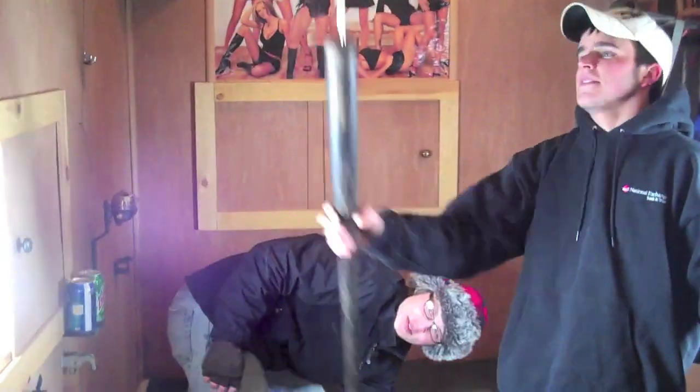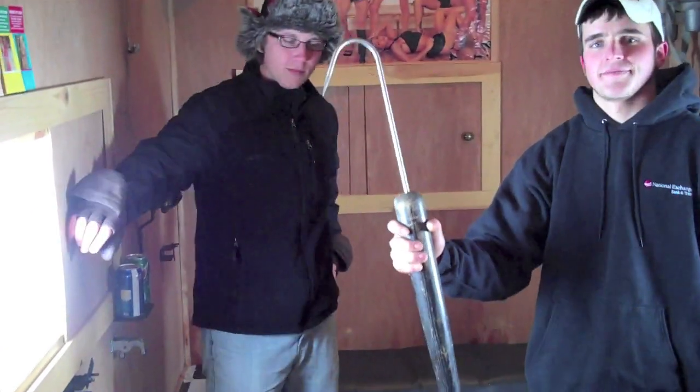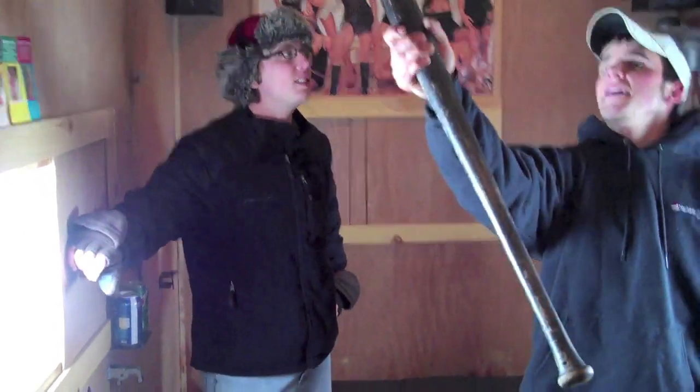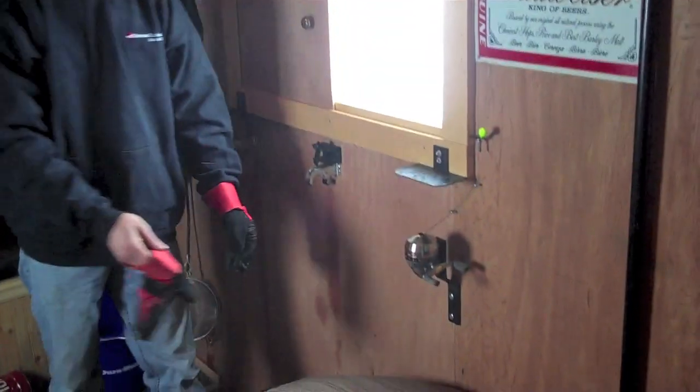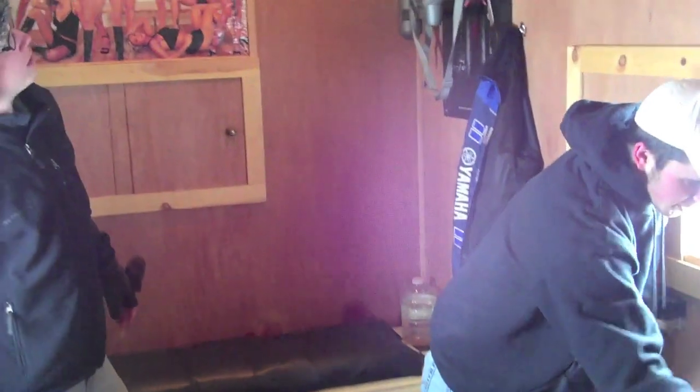This is our gaff hook — it's actually a Louisville Slugger bat with a gaff hook on the end of it. So what are the reels you have on the wall? The reels are actually for our decoys. Just push the button, pull it down, and then set your height. And then if you want to reel it up, just reel it up.